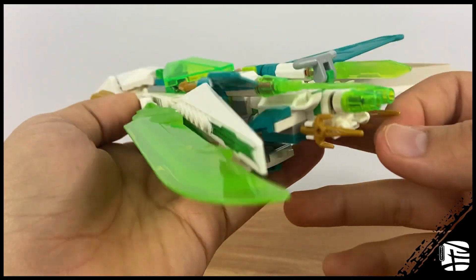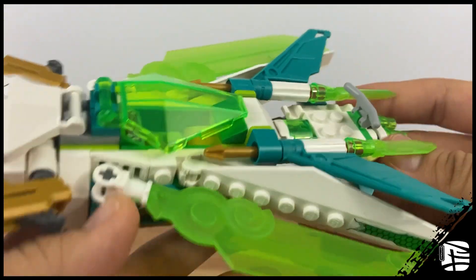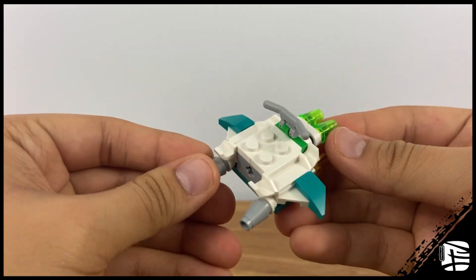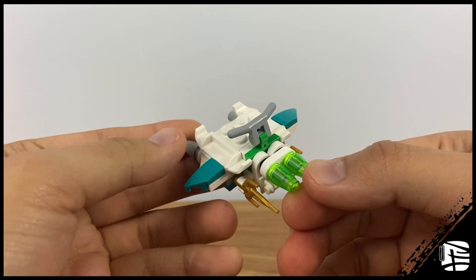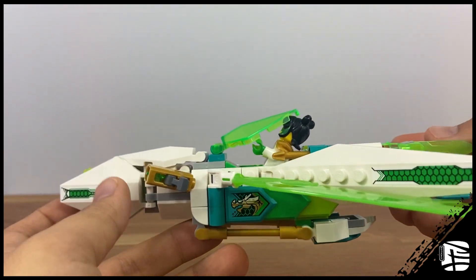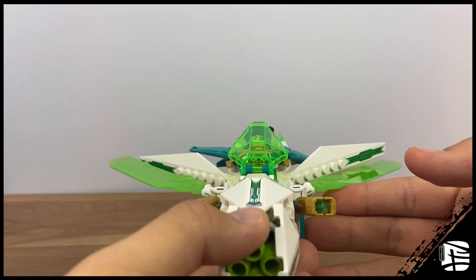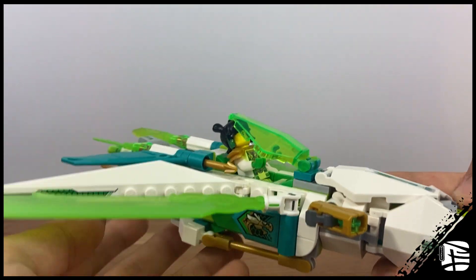The wings are fully poseable, so it's all down to preference on the position. On the back, you'll get a gunner's seat that also serves as an escape pod, which I like. It's a small little jet that detaches at the end and adds more play features to the set. My only issue is the cockpit — it feels like an afterthought. It's gappy, and I hate how the figures sit on there. It gives off a 4-plus set vibe.